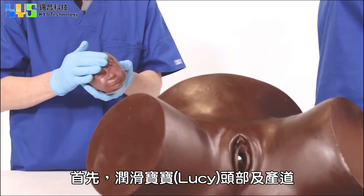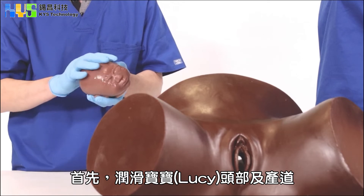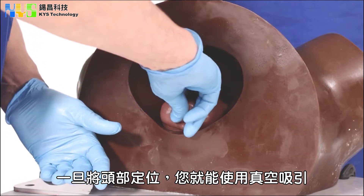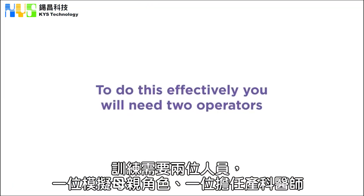To begin, lubricate Lucy's head as well as the birth canal. Once the head is in position, you are able to simulate a delivery using a vacuum cup. To do this effectively, you will need two operators: the mother and the obstetrician.